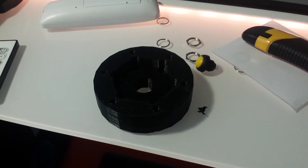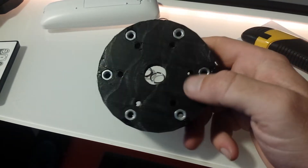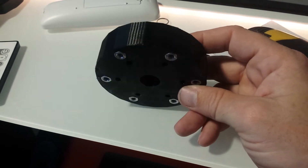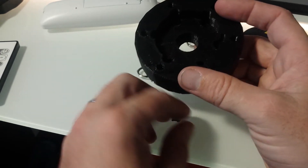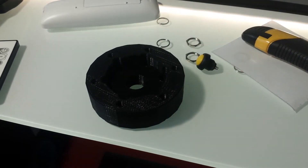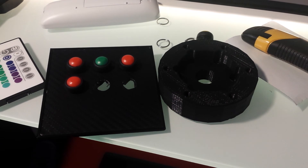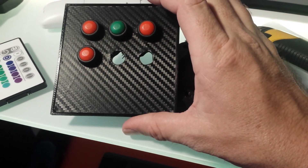3D printers — I had no idea what the quality was going to be like, and I'm absolutely stunned. I had no idea what the strength of PLA was going to be like — again, I'm stunned. For prototyping, for testing, for just generally coming up with ideas for products, you know, whip one up in software and a couple of hours later you're good to go. Best investment I've made so far. This is the conclusion of 3D printing for sim racing — or space anything — but you get the general idea. I'm very impressed. I hope you are too. See you later.